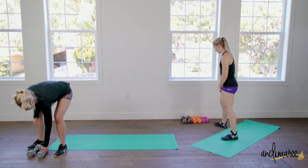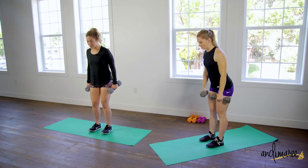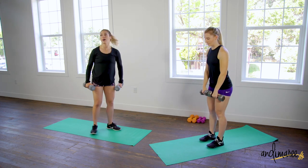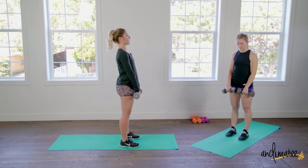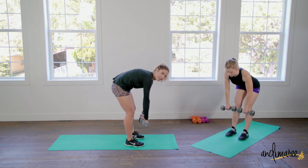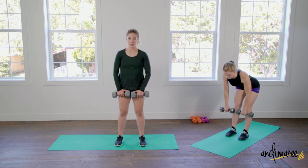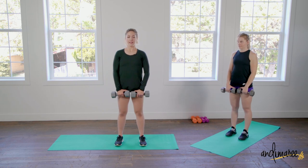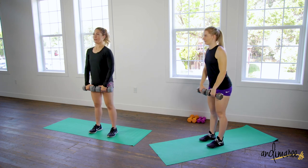Grab your weights — we're doing a deadlift, focusing on the back of the legs. Shoulders are up, back and down, knees are soft, feet hip-distance apart. Come down just enough to feel a little tug on the back of the legs. You don't have to touch all the way to the floor — keep that back nice and tall. The second you try to go all the way down, you get a hunchback. Keep shoulders pulled back and down, feeling that tug in the hamstrings, then stand straight up.